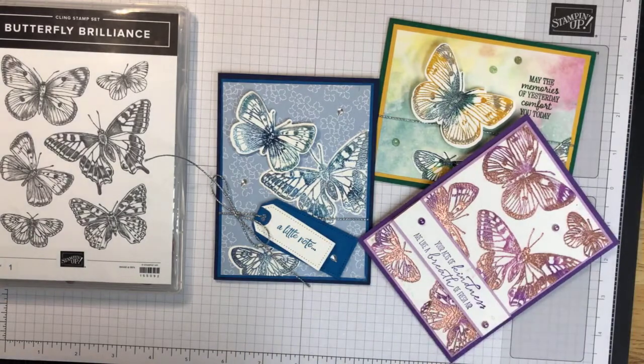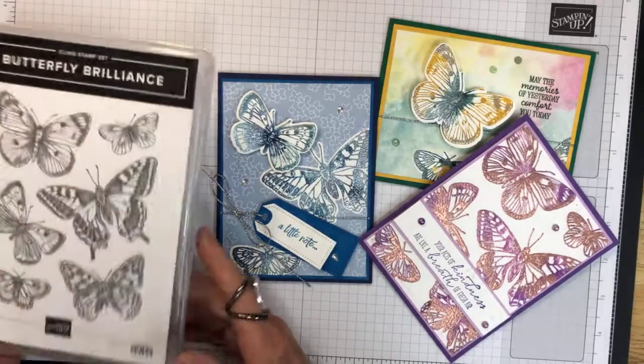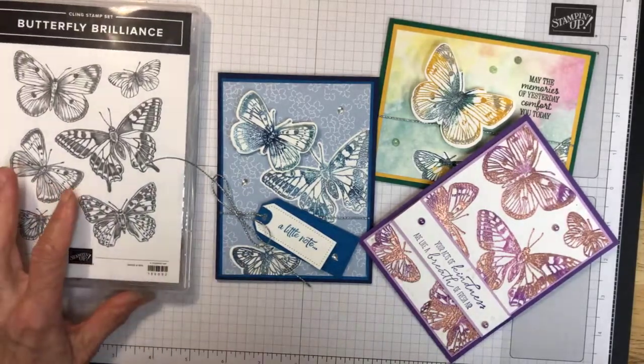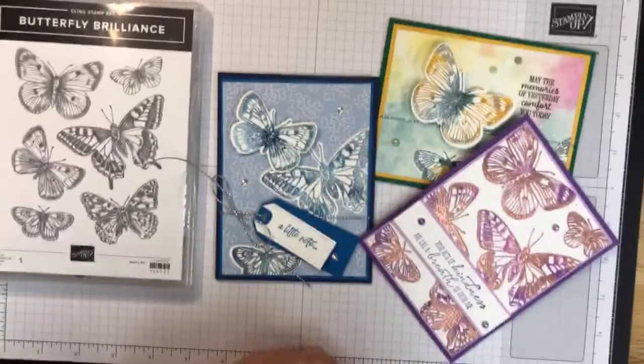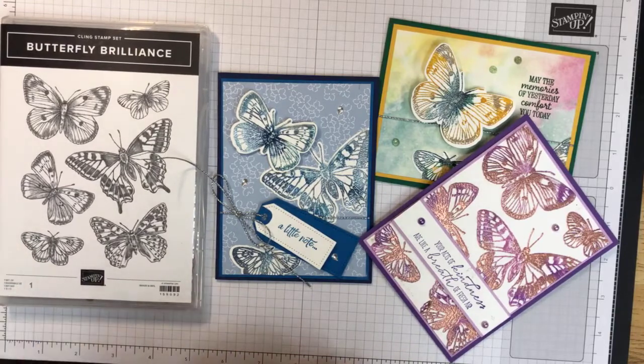Hello Stampers, it's Faye from Faye's Stampin' Studio. Thank you for stopping by this evening. Today we're going to talk about the Butterfly Brilliant Stamp Set, and we're also going to do a technique called double embossing or rainbow embossing. Shout out to Stampin' Ventures with Shauna — that's where I actually saw this technique, and she did an amazing job presenting it.